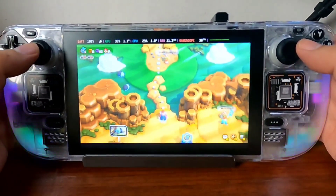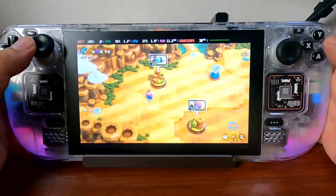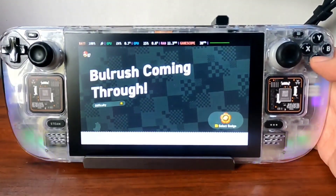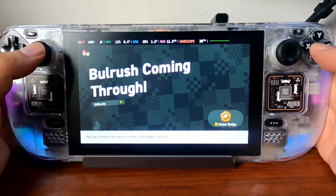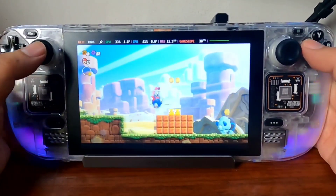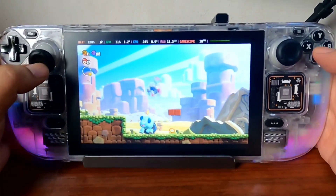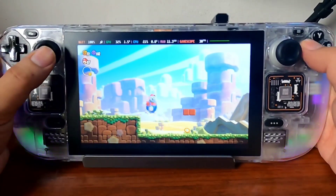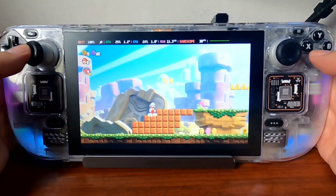I did manage to progress a bit in the game. It brings back the classic vibe of Super Mario Brothers 3, if you've played that on the Nintendo or the Famicom. It's really fun — you can see Mario is an elephant here. And here's the classic fireball in Mario.